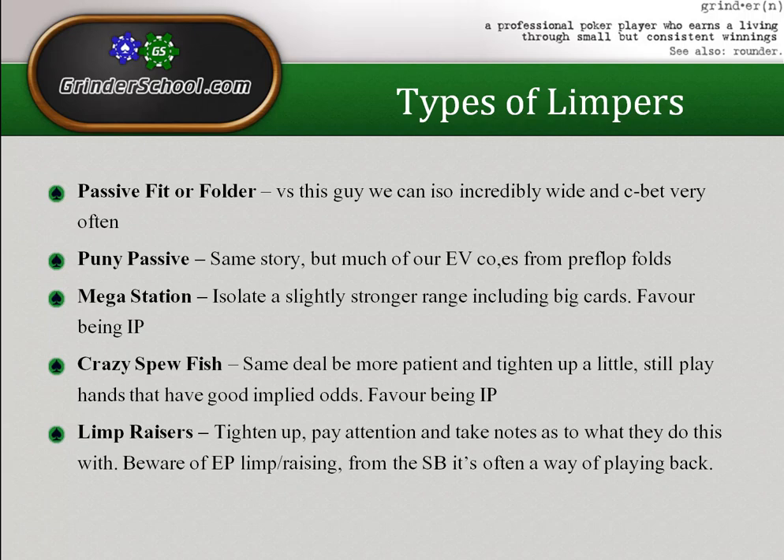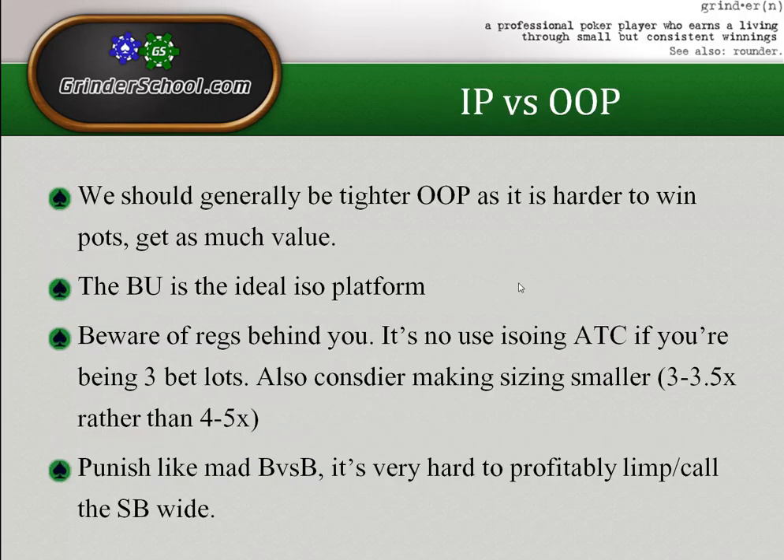Limp-raisers are another category — many crazy spewfish are limp-raisers, and many limp-raisers are mega stations who've gotten sick of being raised and decide to re-pop it. It depends greatly on what they're doing it with. Some will randomly pop it back with anything — you can own those by four-bet bluffing or flatting and playing their weak bluff range post-flop. Others limp-raise aces, kings, or ace-king. Key advice: be aware of position, dynamic, notes, and be very vigilant.